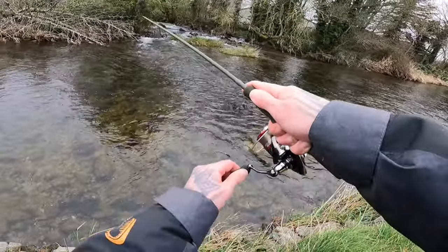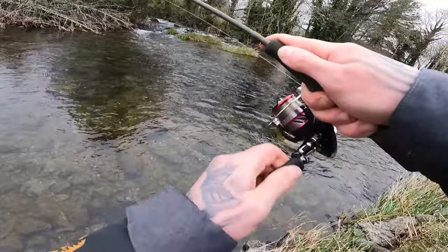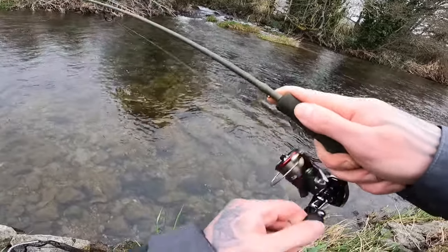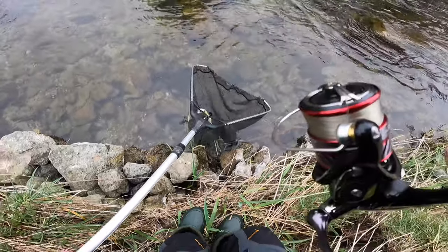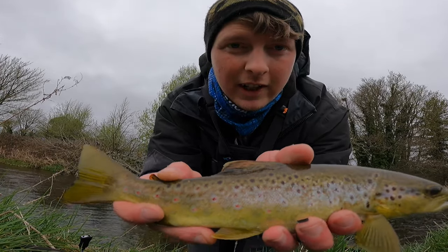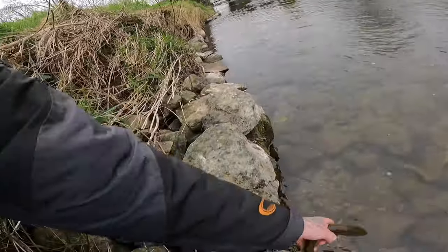Fish on guys! Nice little brownie — trying to get down and net him. Giving a good little scrap just as the river was coming out into the main river. That's a lovely little fish. First fish of the day — gorgeous little brownie, absolutely stunning little golden guy on the ultra light trout setup from a little river.